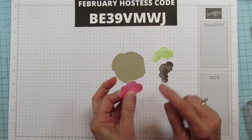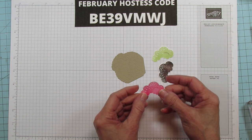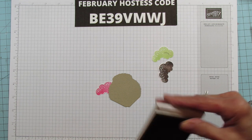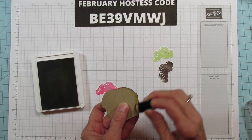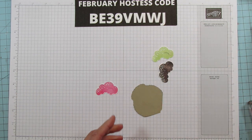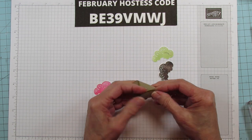These do have a little slit in them — that's for the straw since it's a milkshake bundle, but I'm using them as ice cream. If that slit bothers you, stamp them and run them through your Scan N Cut and you won't have the slit. On the cone, we're gonna jazz it up with some Crumb Cake using a sponge dauber, just going around the edge to darken it up. It has all the score marks, so just fold those and add a little adhesive to close it up.